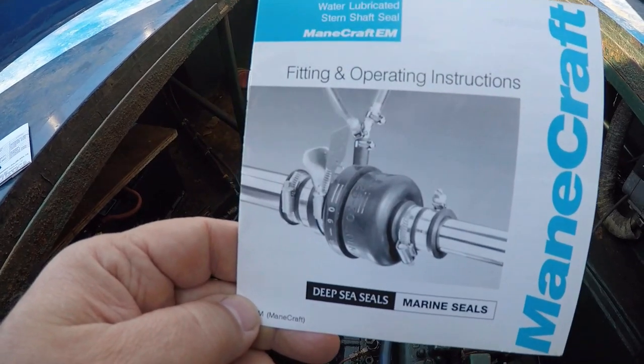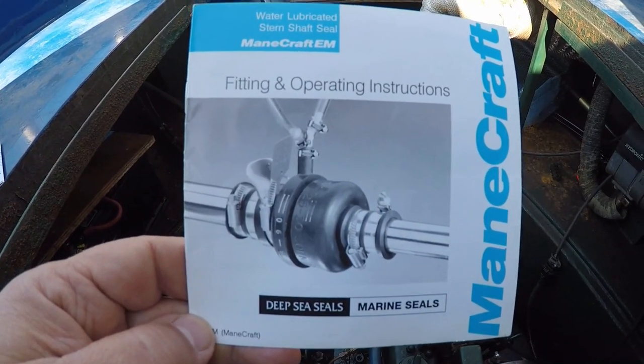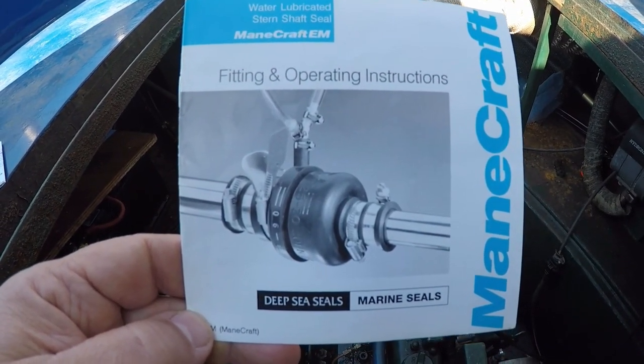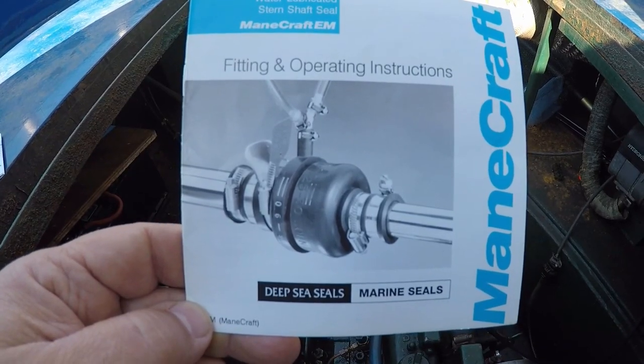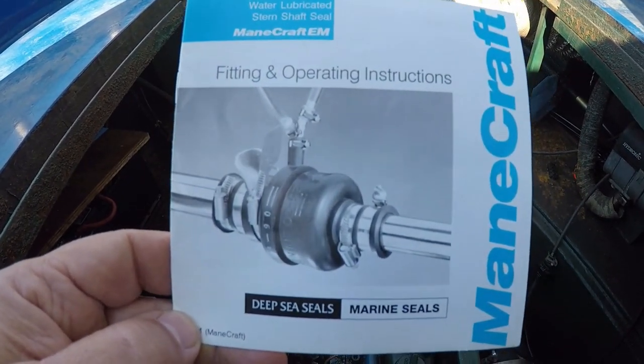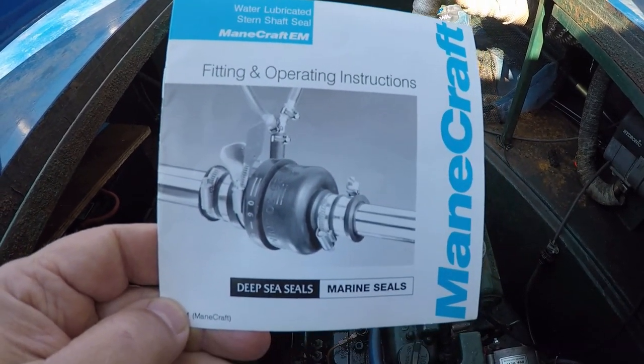And I'm not sure — there are two or three people, including the guy who did the survey of the boat before I purchased it, who said it's not standard. He basically said it doesn't necessarily mean it's dangerous, but he said it is not standard. So I don't know — what are people's thoughts? Has anybody else got one of these?